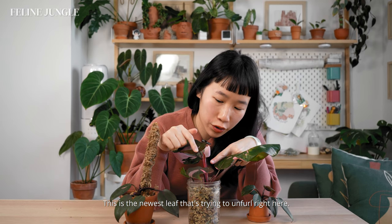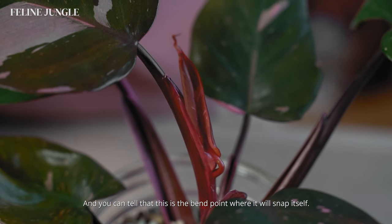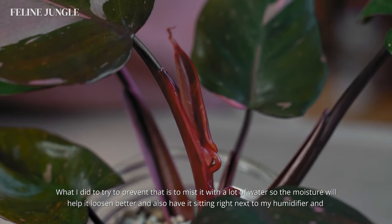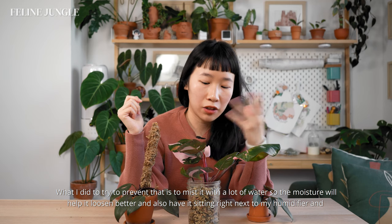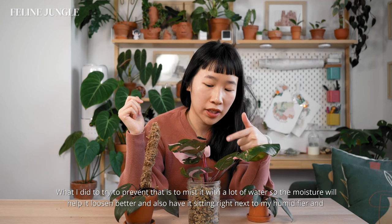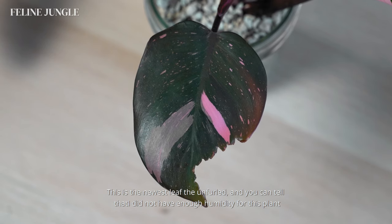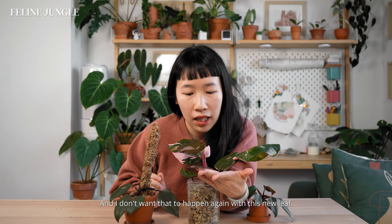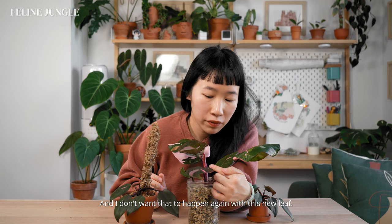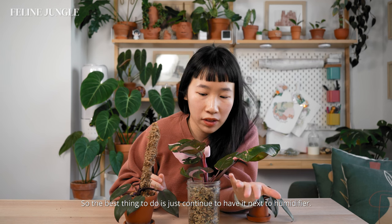This is the newest leaf trying to unfurl right here, and you can see the bend point where it will snap itself. What I did to try to prevent that is mist it with a lot of water so the moisture helps it loosen. I also have it sitting right next to my humidifier, which helps a lot with pink princesses. The previous newest leaf that unfurled ripped itself right here because I didn't have enough humidity, and I don't want that to happen again, so the best thing to do is keep it next to the humidifier.